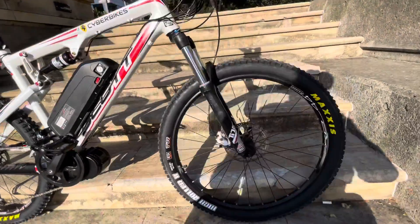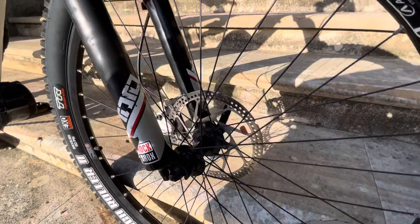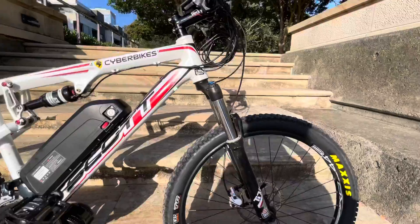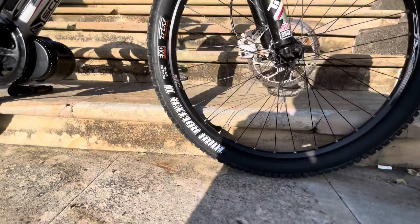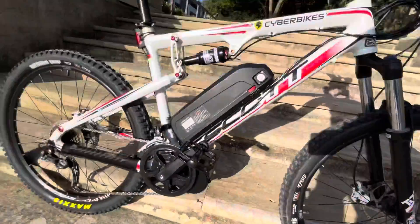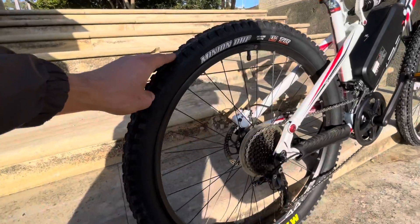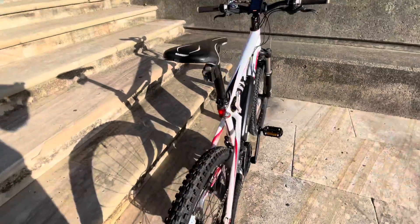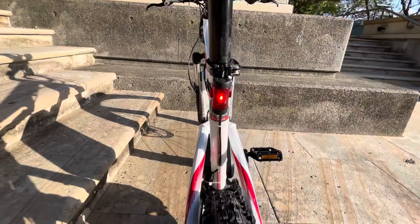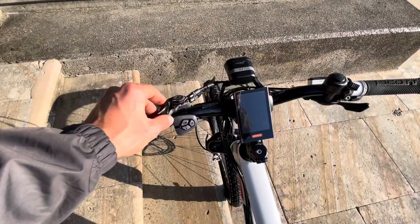This is 750 watts, 48 volts, going with 180-millimeter disc brakes with performance brake pads and new Maxxis tires — the High Roller 2 and a DHF Minion for more traction on the rear wheel. On the rear we have a 160-millimeter disc brake, also with performance brake pads, a tail light — everything integrated into the Bafang system.